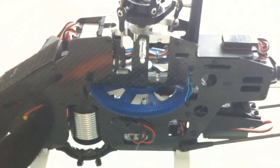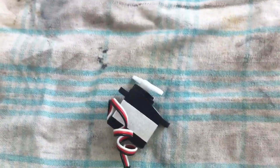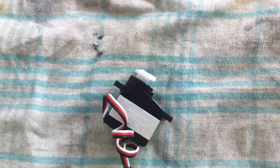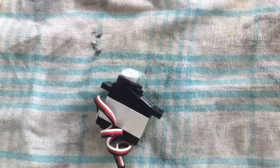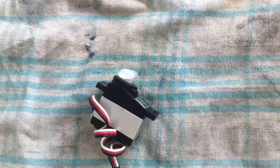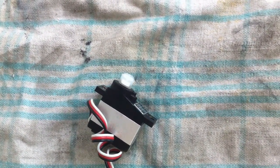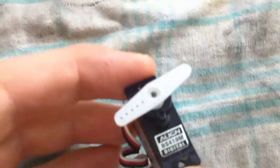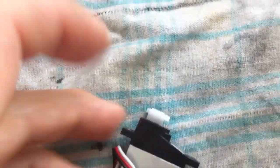I've taken the servo out and got it down here on the bench. I've just got it plugged into a cheap receiver here, and just to confirm we've still got the same problem. Just got to find the spot, sort of around there — still jittery.